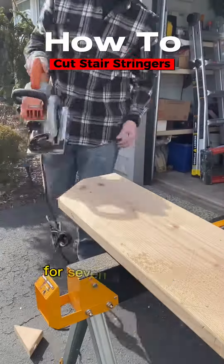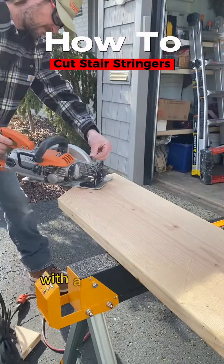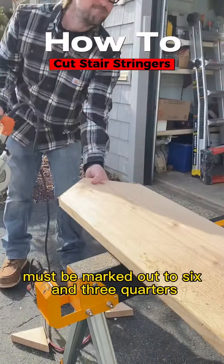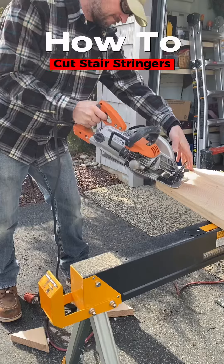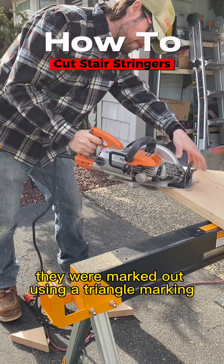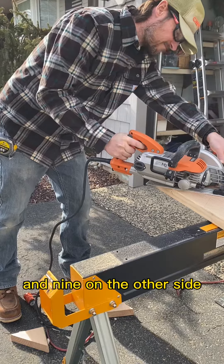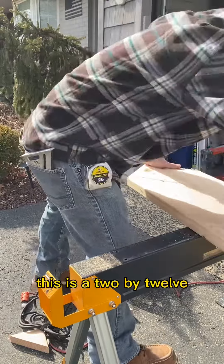These stringers are marked out for seven and three quarter inch steps with a one inch tread, so the bottom tread must be marked out to six and three quarters. They were marked out using a triangle marking seven and three quarters on one side and nine on the other side. This is a two by twelve.